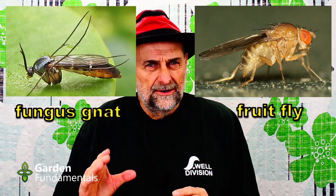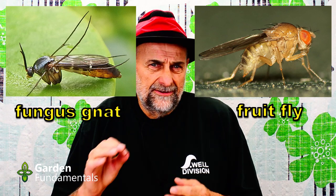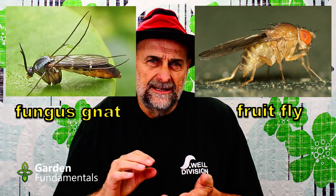I went online and looked at videos about fungus gnats and found over a dozen that say cider vinegar will collect fungus gnats and even control them in your grow room. I'm skeptical. So I decided to set up a little experiment to see how well this works. I grow plants under lights and I know I have fungus gnats because if you look at them very closely I can see the difference.